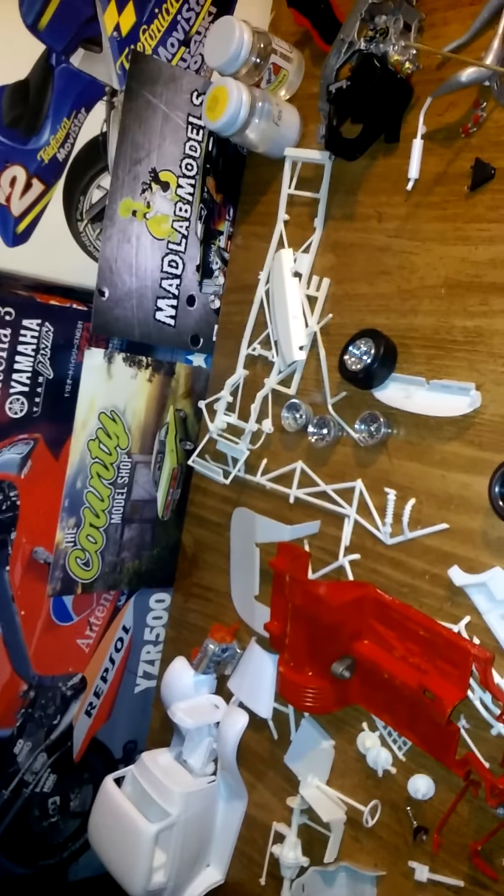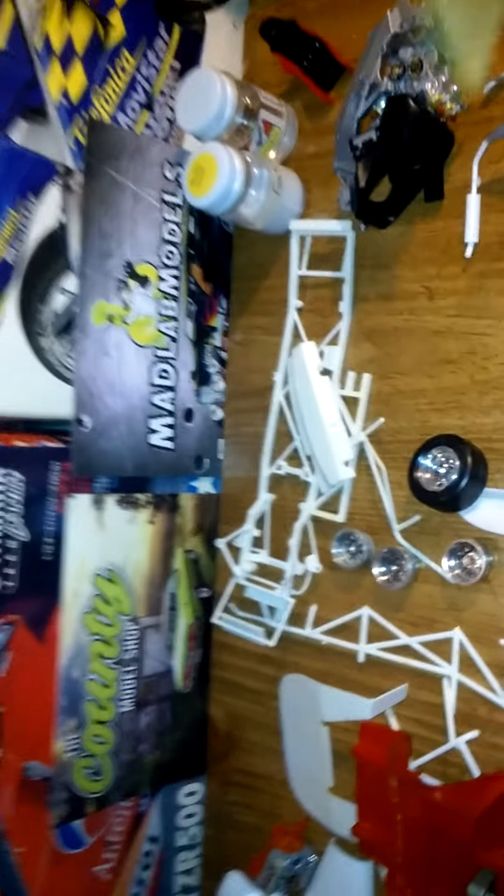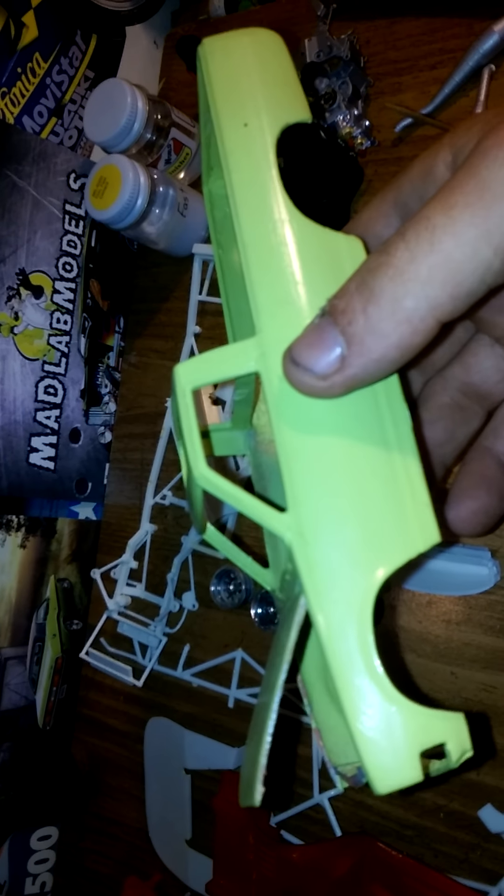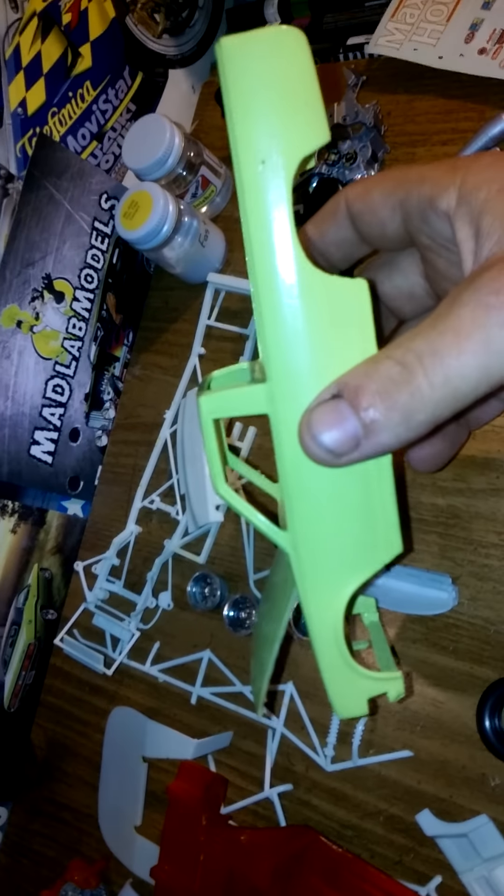Here's another one — I was going to make a drag slot car out of this. I think it's a Dodge D50. I had the hood all shut and smoothed out. I was going to make it a drag slot car.